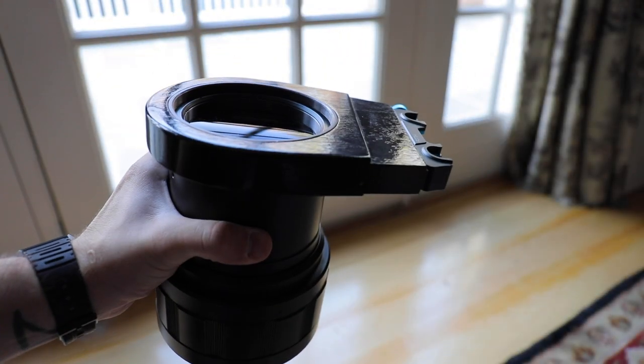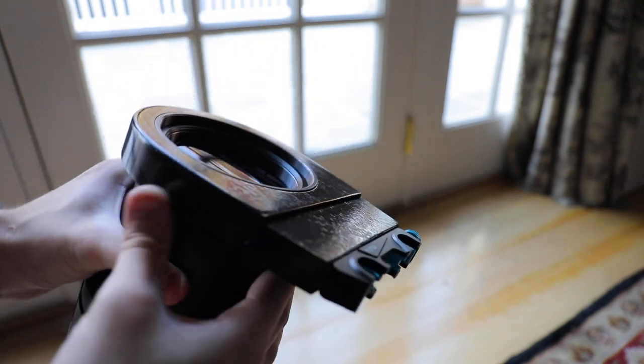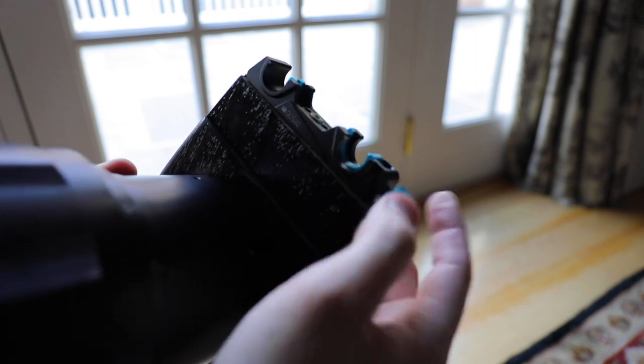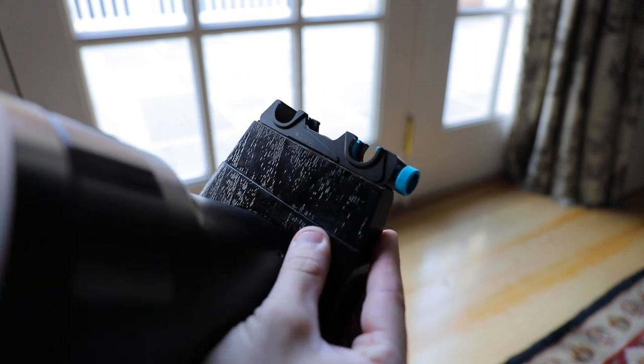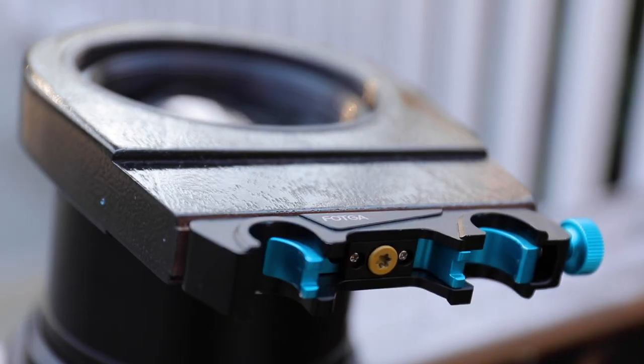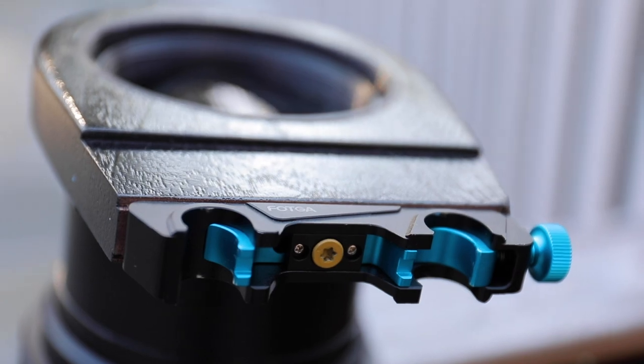Hey everybody, I just wanted to show my rig for the Lomo 35 NAP 2-3 meter 80-140mm projector lens since some of you have been asking about it. My friend custom made a wooden holder that fits the rear diameter of the lens. On the bottom of the holder he screwed in a Vodka quick-release plate so it can securely attach to the rails.